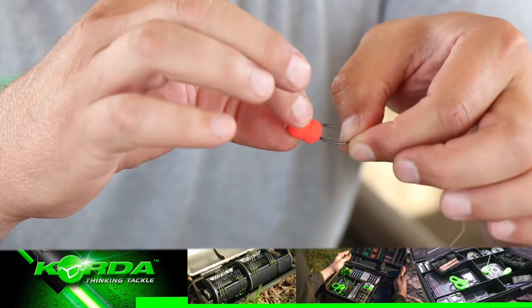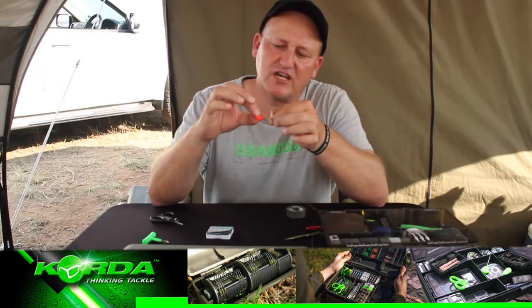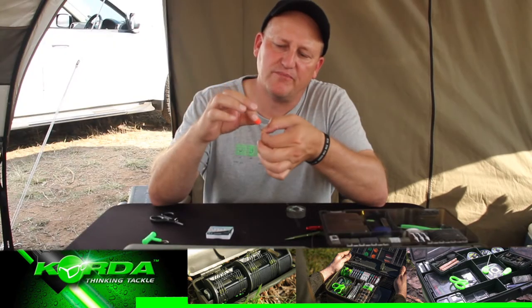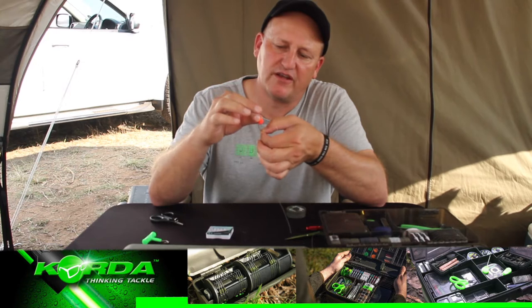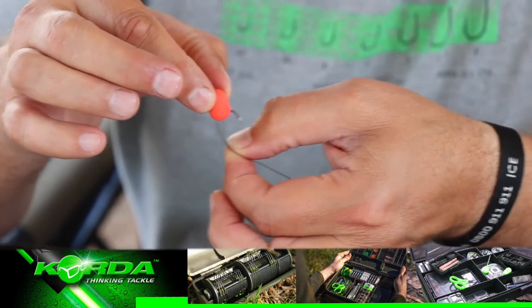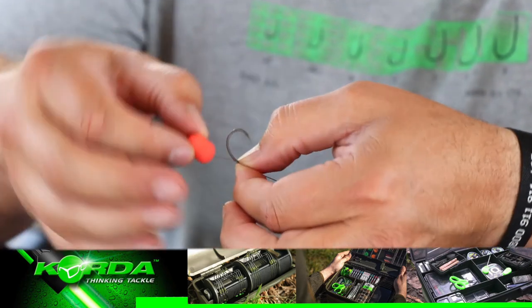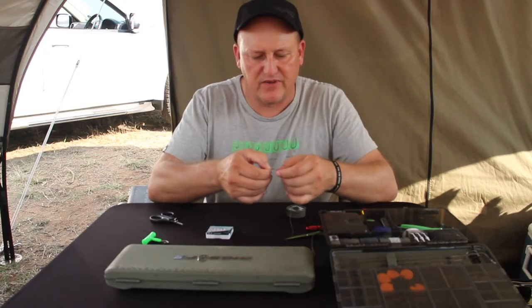Getting my measurement, I make sure that the bait just does not pass over the bend of the hook. If I slide it like that, it just does not pass around the bend of the hook. Tying it is very easy.